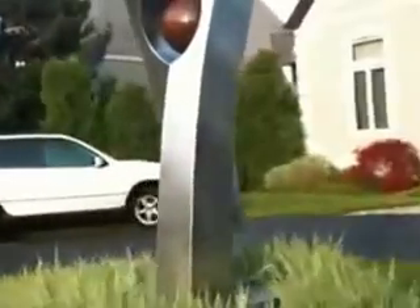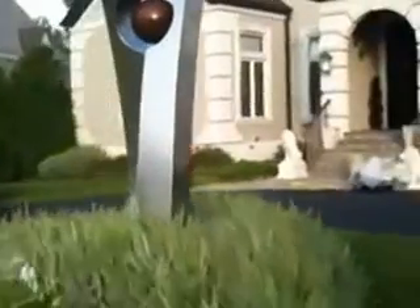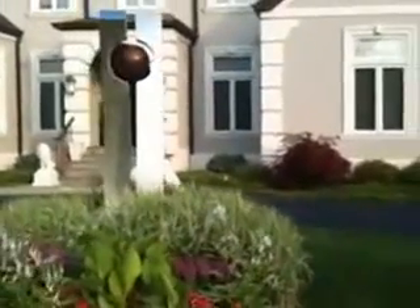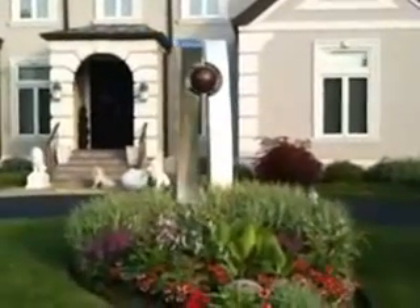I really like the way this piece stands out on this pedestaled garden, and it just looks great.